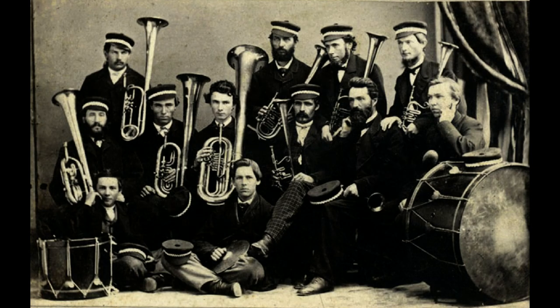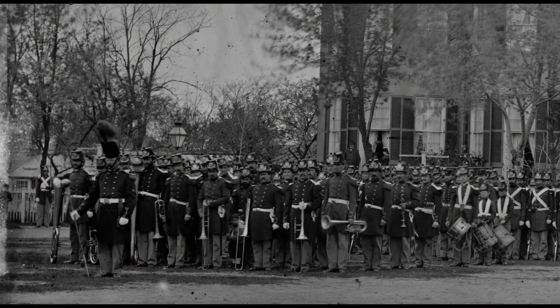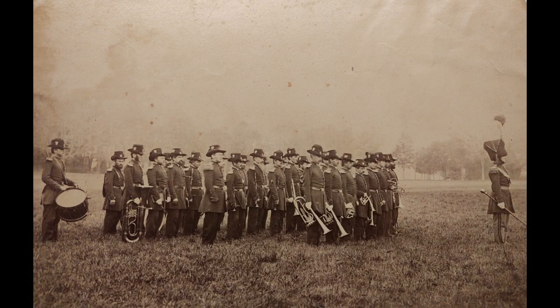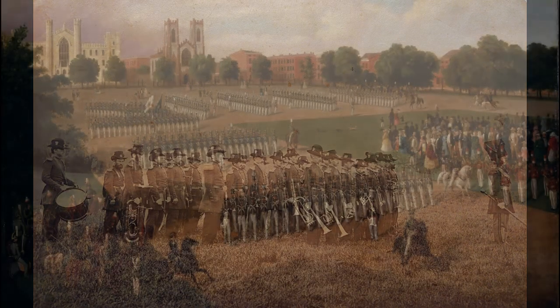At the start of the Civil War, there were few military bands. The few that did exist included the United States Marine Band, the United States Military Academy Band, several regular army regimental bands, and bands associated with state militias.